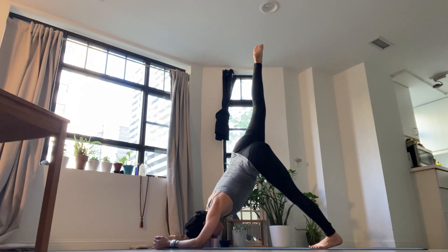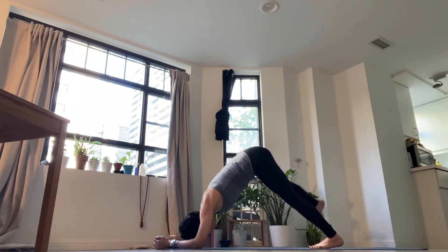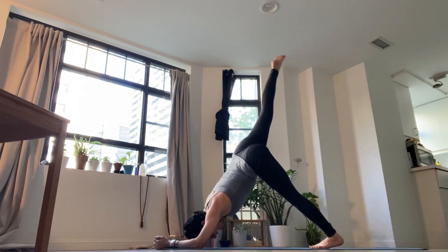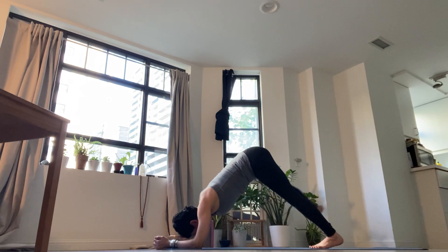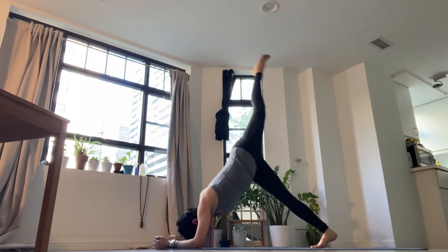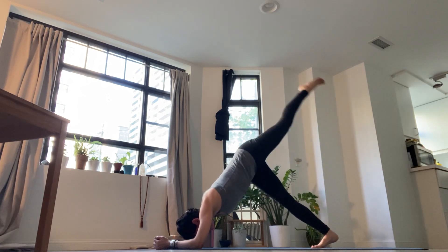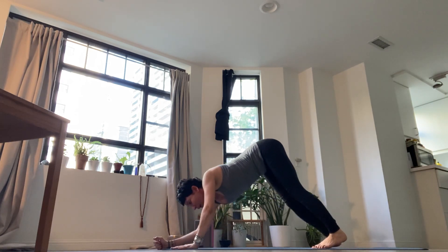Feet together. Lift your right foot all the way up. Exhale, lower the right foot on the right side of the mat and forward. Inhale up, exhale out. Inhale up, exhale out. Feet together. Left foot up. Inhale. Exhale out and down. Breathe in and out. Breathe in and out. Two more. Breathe in and out. Breathe in and out. Both feet together. Breathe in and sigh out. Downward dog.